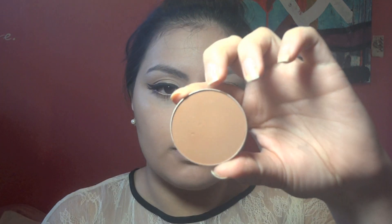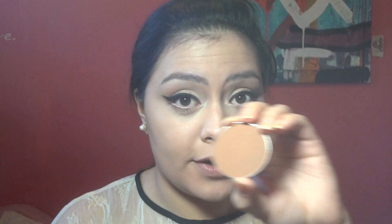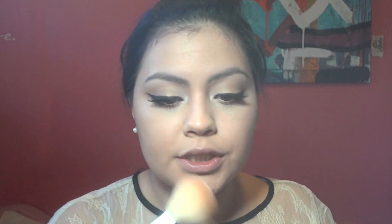Now I'm going to contour and bronze the skin. For that I'm going to use — I think this is actually a blush — it's called Blunt by MAC, and it's very dark. So I just take the smallest bit, just dip my brush in there once, and start contouring.